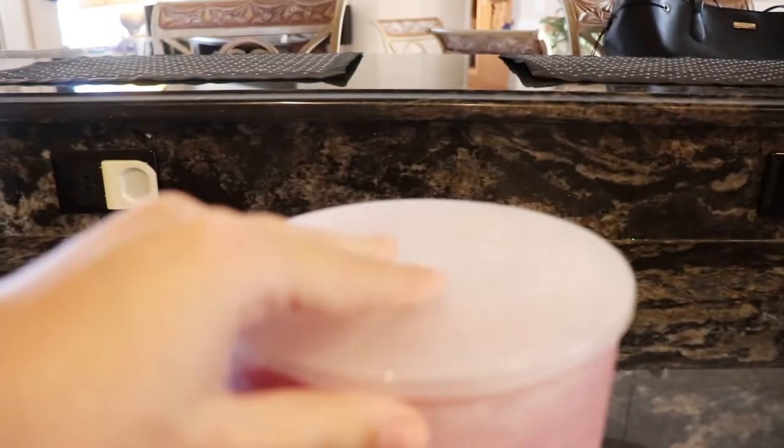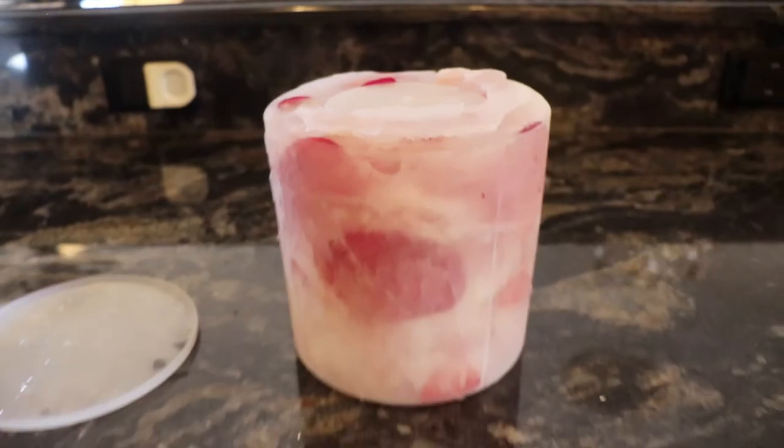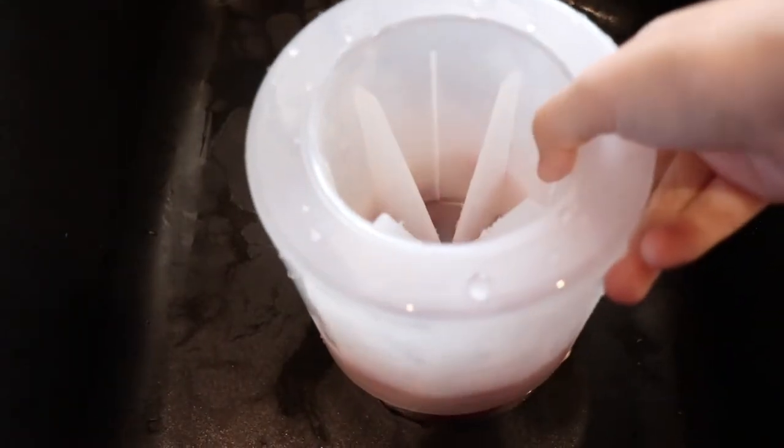That really allows the entire thing to harden. Once you take it out of the freezer, you'll be able to take the lid off and pour it out. If you have a little bit of a hard time getting the ice to come out, you can run some hot water under the inside. Then you're going to take the entire mold and set it right here on the bucket that comes right in the pack — this helps catch any excess water as the event goes on so your tabletop doesn't end up covered in water.